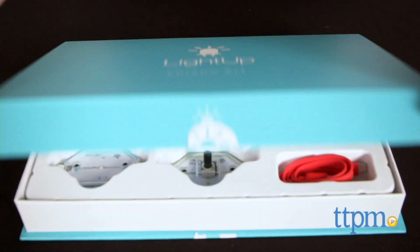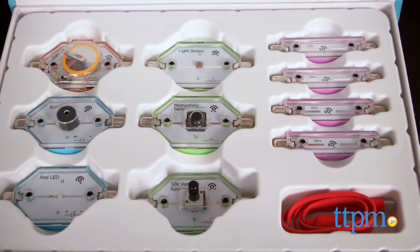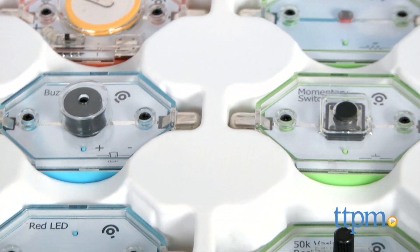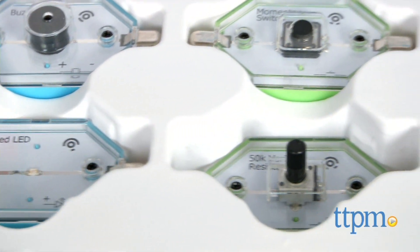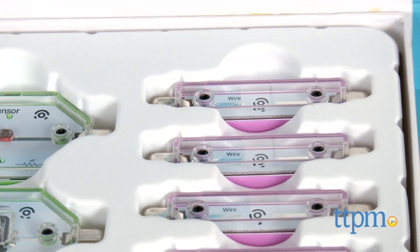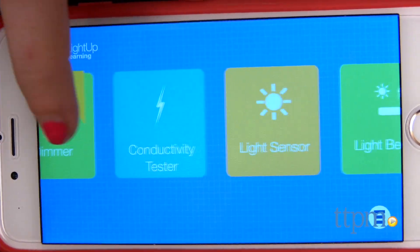This is a modern day, hands-on circuitry toy that walks kids through some basics of how the different components work together to create commonly used, everyday circuits. The first thing you'll need to get started is the free iOS app Light Up, which you can download for free in the Apple App Store or by visiting Light Up's website.